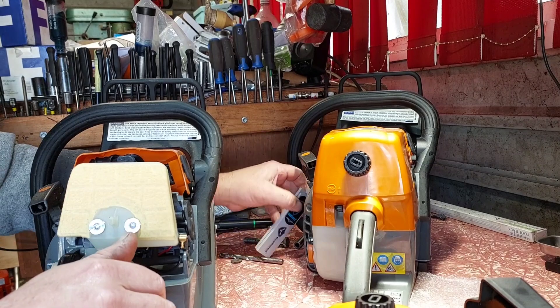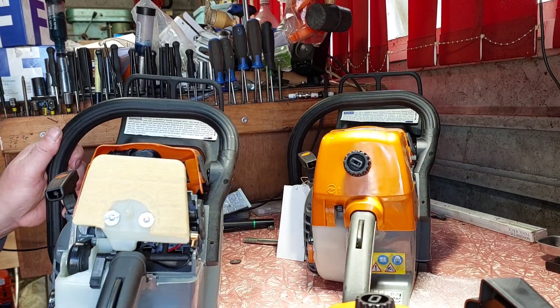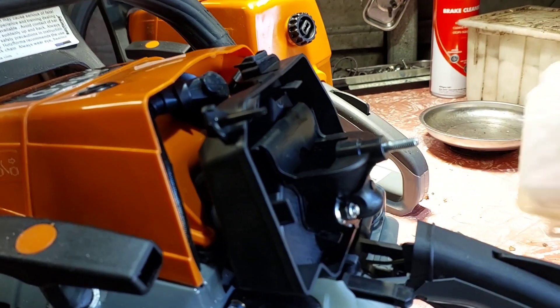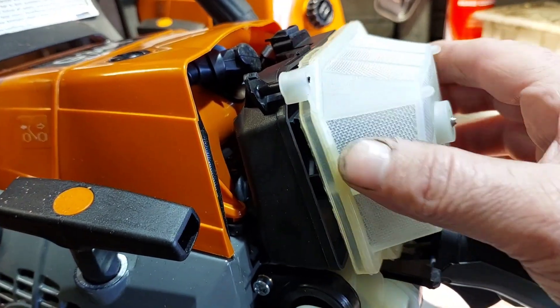I haven't started these — still got the tag on the cord. I might as well use the same style: pull it apart, put it back together, start her up.